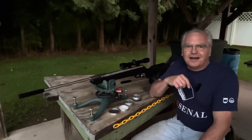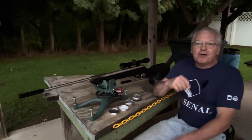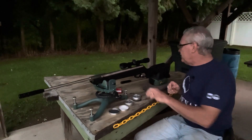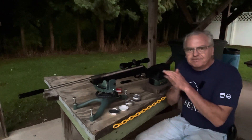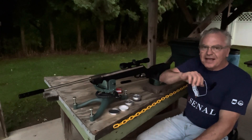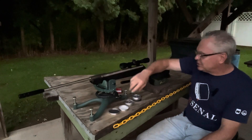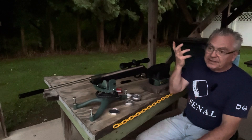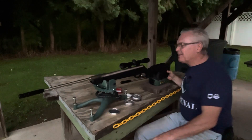Hey there friends, Nibs again out here at the range today doing a little bit of goofing around. I wanted to do a quick video for you guys testing out this new Beeman RS2 pellet gun. I've got it zeroed with the .177 barrel using these JTS 8.7 grain pellets. We'll shoot a group with that — the scope is pretty woeful so I'm not really expecting too much out of it.